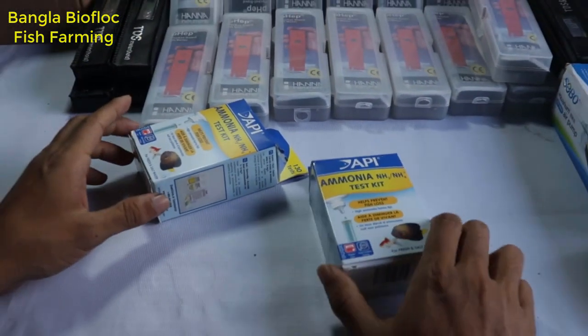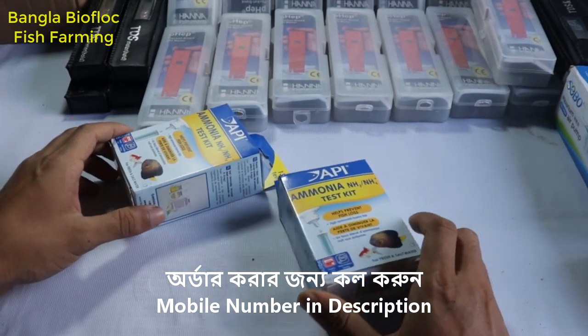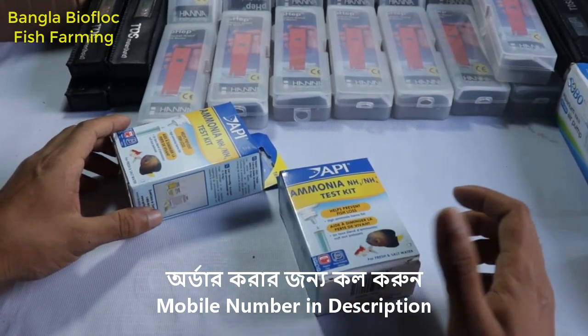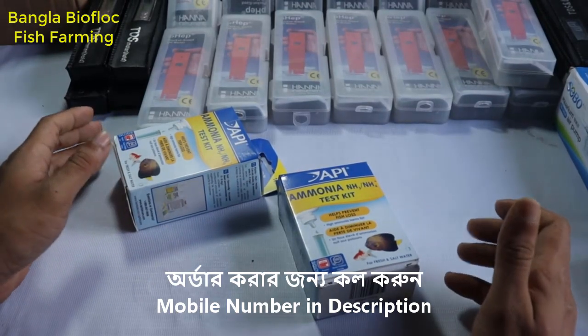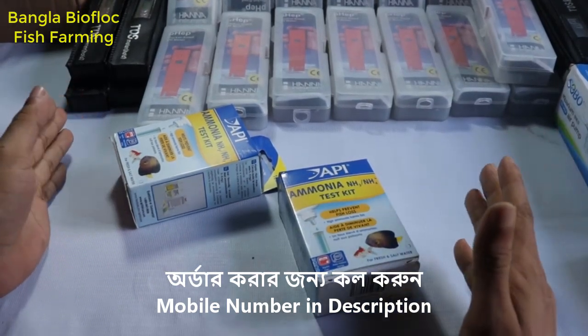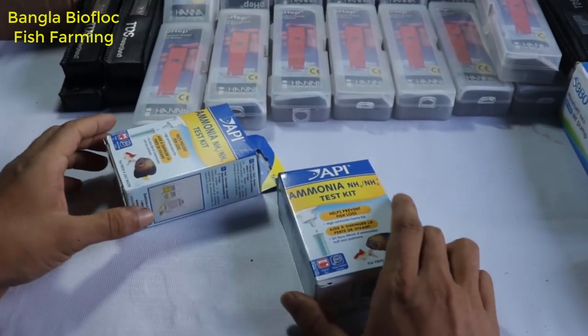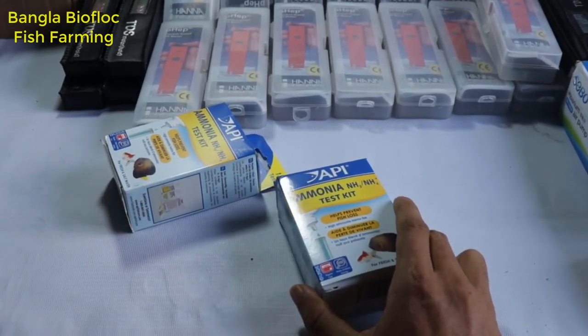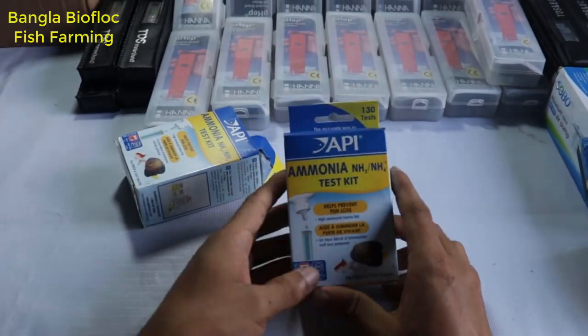The Ammonia Kit is a very good quality product. The process is made of the current. If we look at the temperature, we have the amount of ammonia — but the temperature is the most important thing. This is the amount of ammonia kit and its quality.